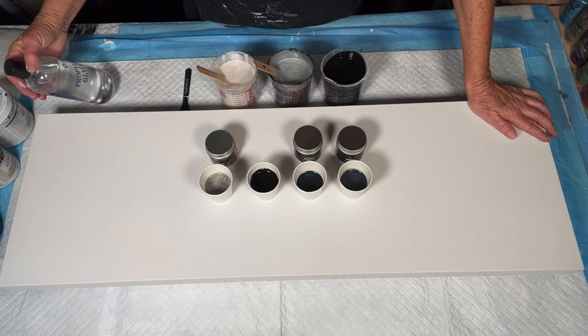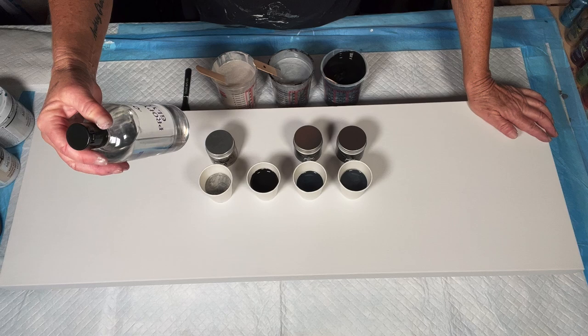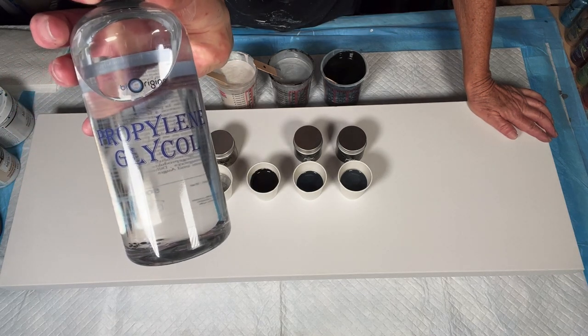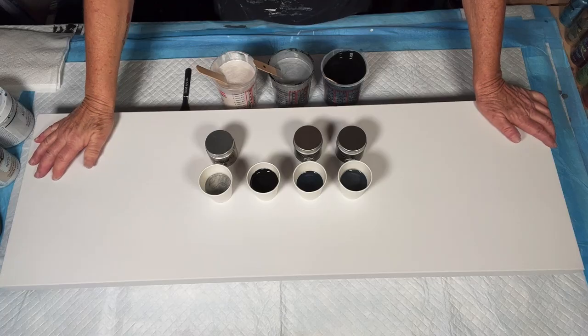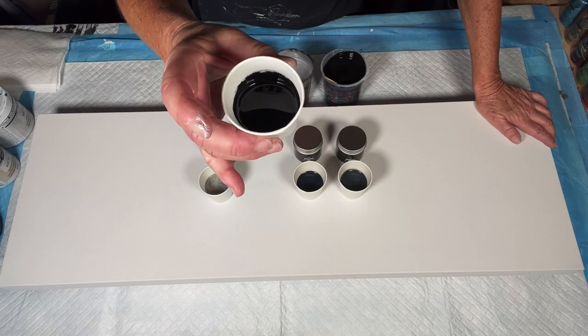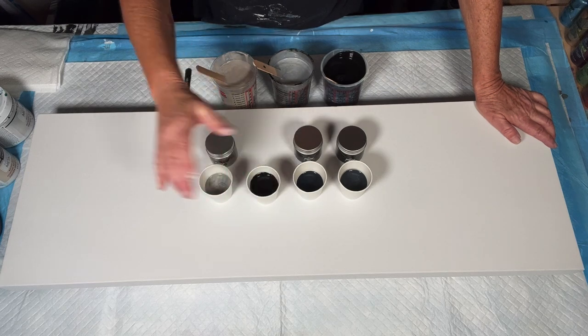I'm going to have a hell of a time saying this — it's a propolymer glycol. I will post a picture of it. I got it at Amazon. It is a third of the price of the Floetrol. We're going to give it a go to see if it works. It's only in my black paint, with about three drops just slightly folded in.